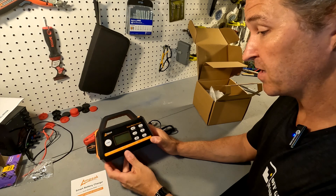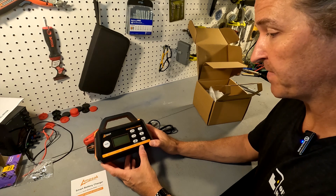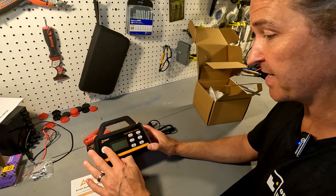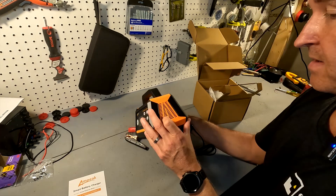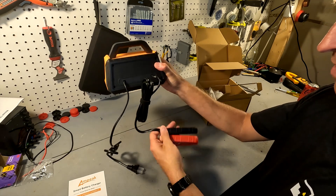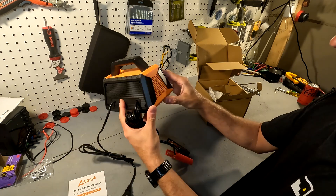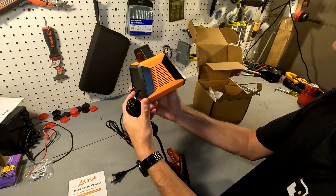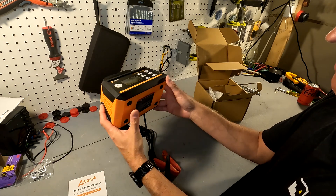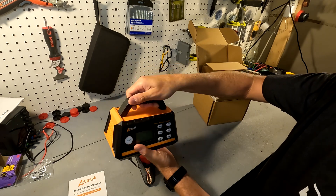It looks like it can charge at two amps, eight amps, and 15 amps. There are six individual buttons and a start button. On this side it looks like there's a vent. On the back are just two cords — one for the clamps and the other for the AC. Here is just another vent hole. The bottom gives you warnings about how not to use it.